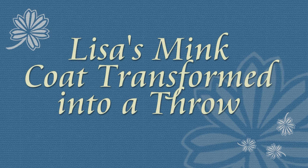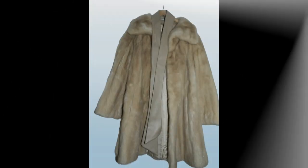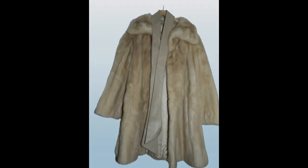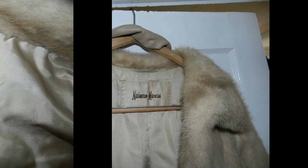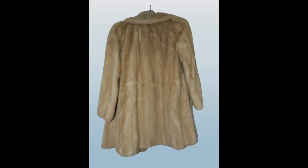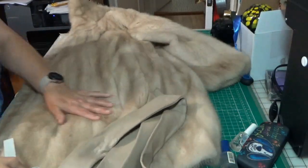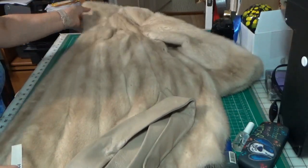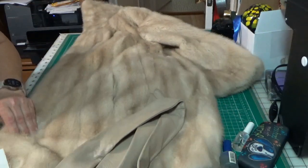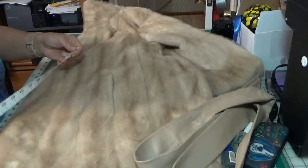Lisa's Mink Coat transformed into a Throw. The next project I'm going to be working on is a Fur Throw. The jacket is a very light mink. It is absolutely beautiful, but I'm limited to the size of the fur.